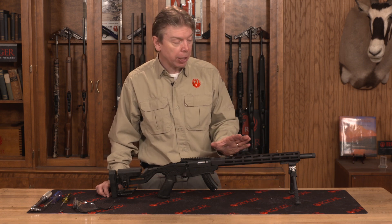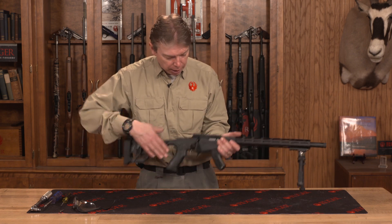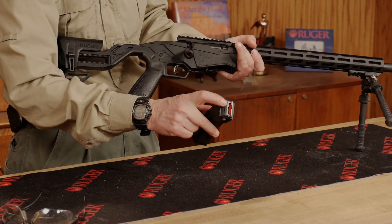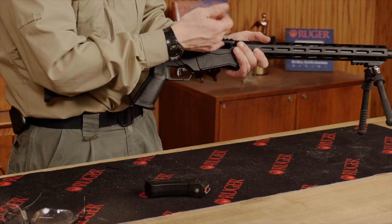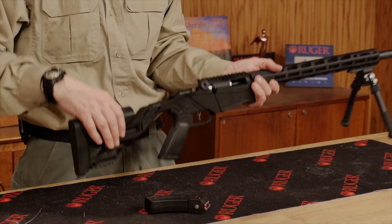Before I begin, I want to make sure that the rifle is completely unloaded. I'm going to point the rifle in a safe direction and put the safety into the safe position. Remove the magazine and check it to make sure there's no live ammunition. I'm going to open the bolt and make sure there's no live rounds in the chamber, both physically and visibly. Also, there are no live rounds in my work area.